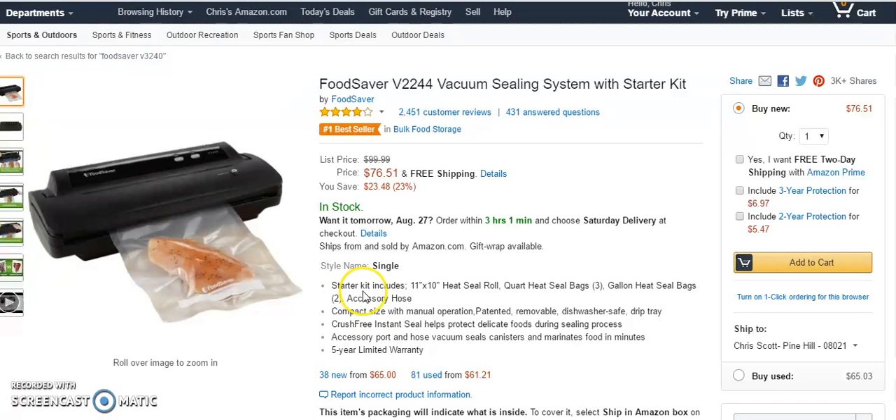You can see that the starter kit is included in the deal. You're going to get a heat roll, quart heat seal bags — three of those — and two gallon heat seal bags as well.